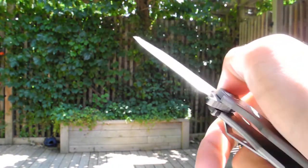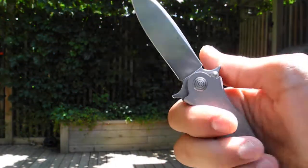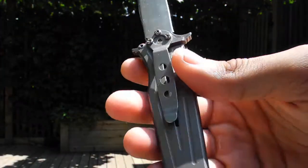It's definitely smooth, but you're going to need to snap it out. It's got a little clip, tip down.